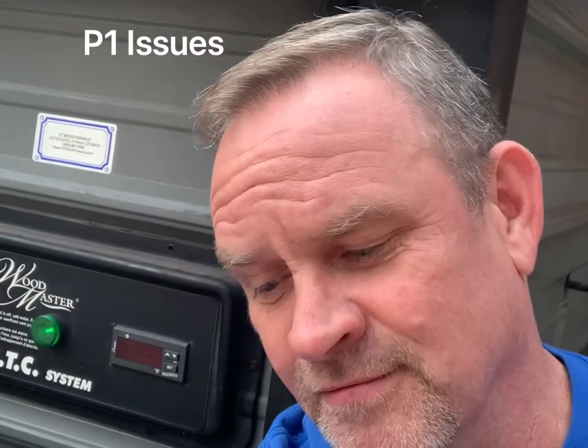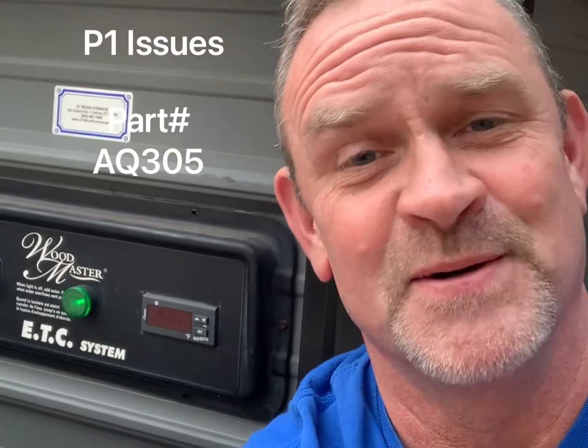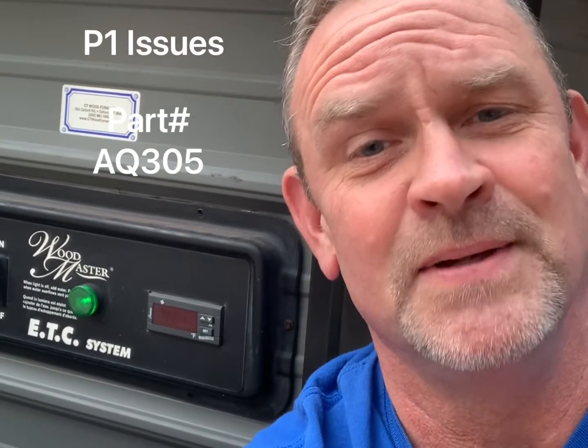Simple solution to that — I was able to go get my AQ305 from my office. I'm gonna put this in and I'll be up and running in just a few minutes, but just to let everybody know, I go through the same BS as everybody else. Happy heating, we'll talk to you all soon. Thank you for all your business.